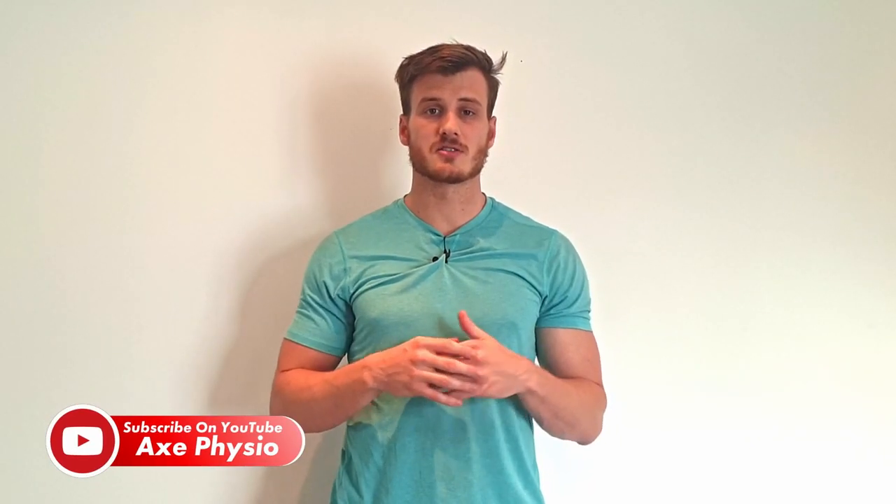G'day guys, if you're a keen rugby player and you want to get faster, stay tuned and watch this video as I have a whole speed session planned out that you can try starting at week one, which is this video. I'm Alex from Axe Physio and we're jumping into that speed session right now.